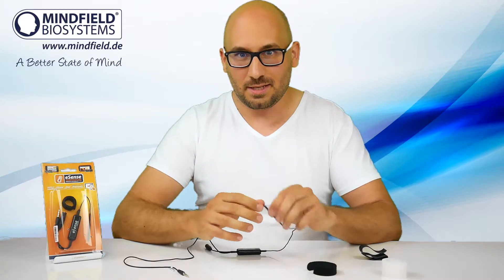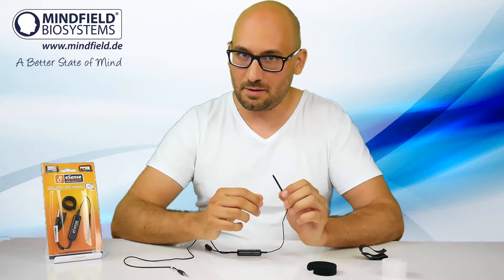Hi, in this short video I would like to show you the different possibilities of attaching the eSense temperature sensor tip to your fingers.